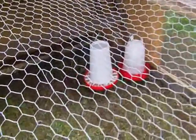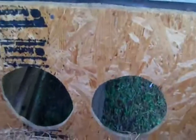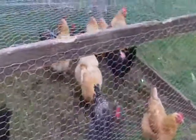There are the feeders in there, hanging from a board. Here's the nest — I'll show you how that works, although I've already gathered the eggs today so you don't get the fun of watching me pick up eggs. But you can see they've been laying pretty well. I have a couple of hens that are molting, so they're not up to full production yet.